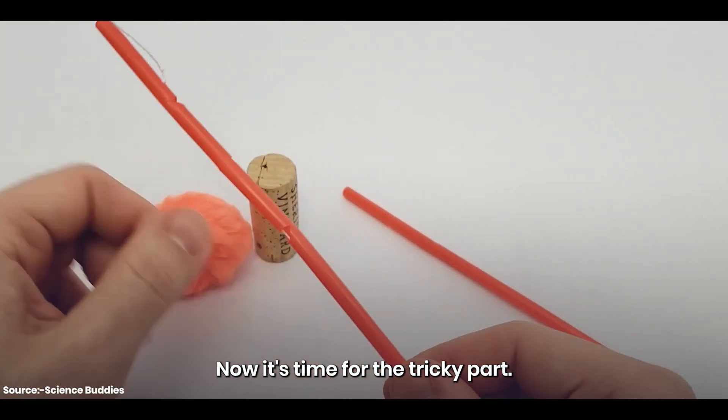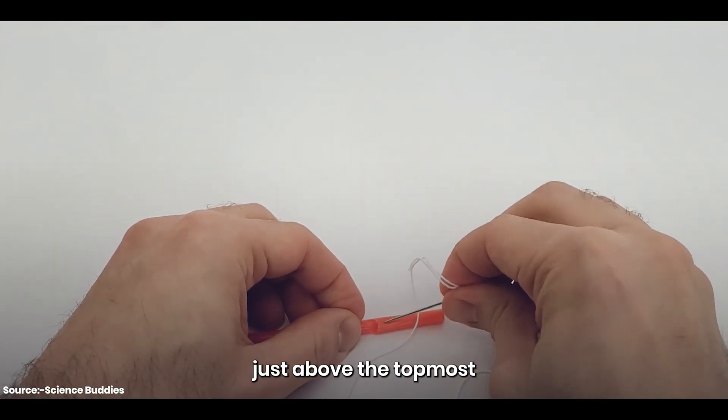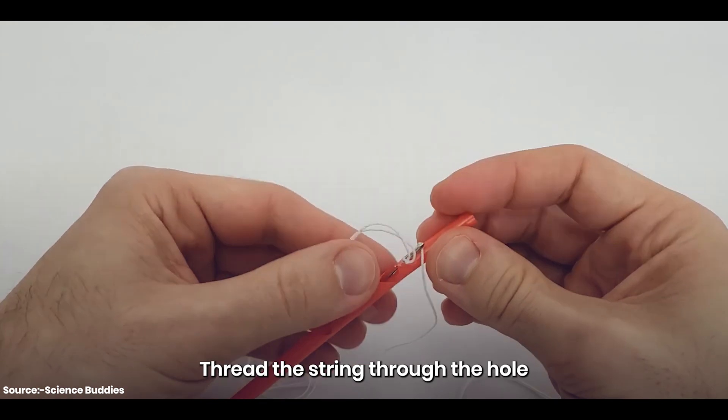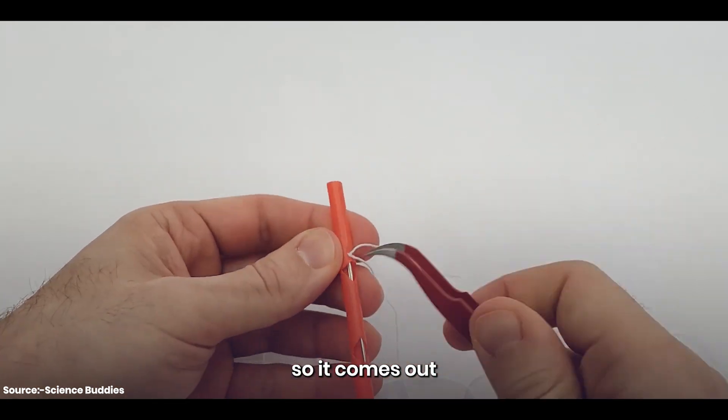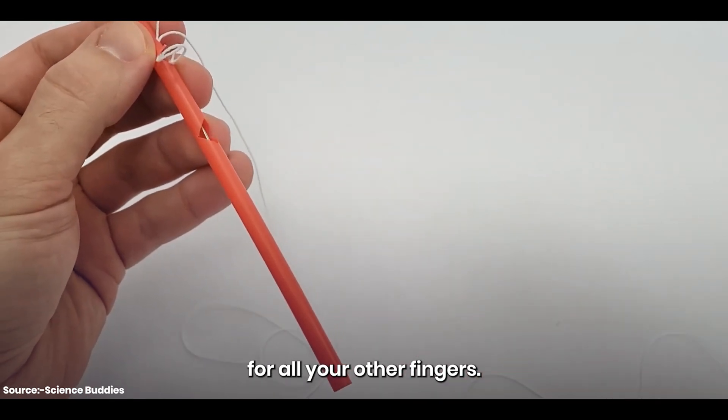Now it's time for the tricky part. Tie some string to a needle and poke a hole just above the topmost joint in the straw. Thread the string through the hole so it comes out at the bottom of the straw. Repeat this process for all your other fingers.